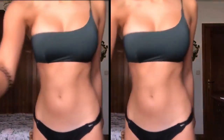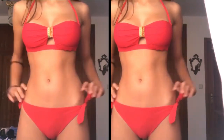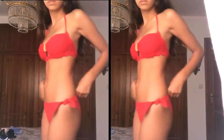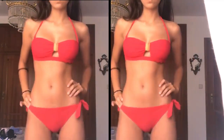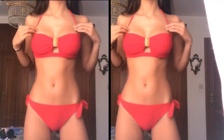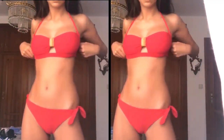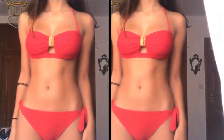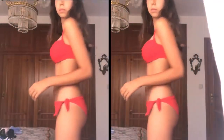This next bikini — I really love it. It's red, a beautiful red that flatters every single skin tone. If you're wondering what bikini to buy, I really recommend buying a red one because it flatters every skin tone and makes a statement — it really pops. The bottoms are beautiful with two laces on the sides, super comfortable and secure because it has two straps.